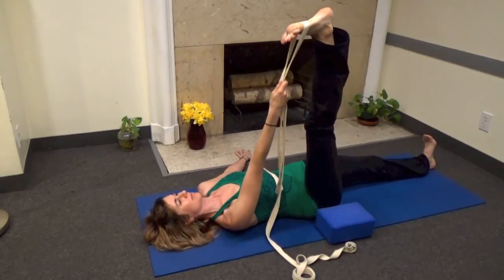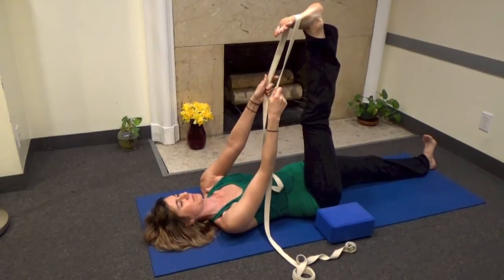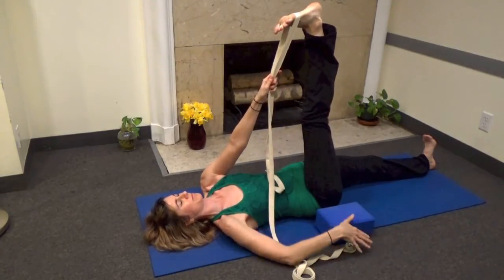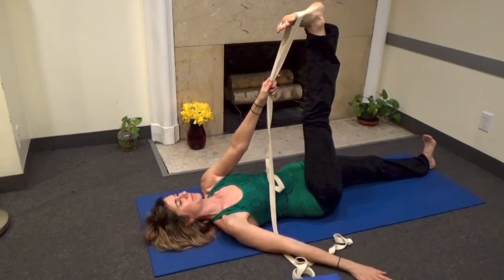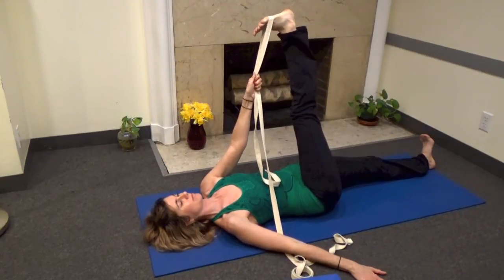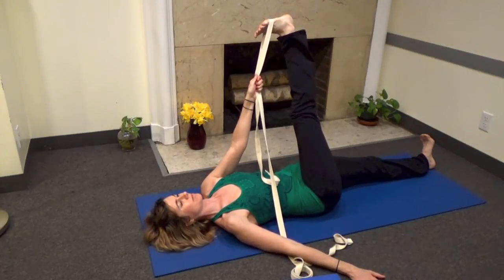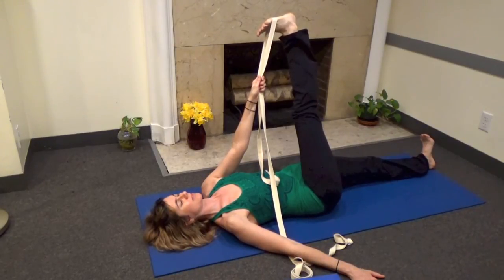Inhale up to center. Now moving to the third part of the pose: take the strap in your left hand and move to the left. Go as far as you can without raising the right hip — the whole pelvis stays on the floor. Now we're stretching the iliotibial band and all the abductors, but the spine is utterly at rest.